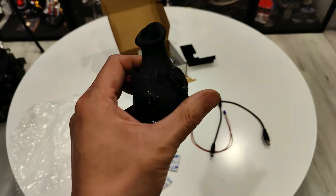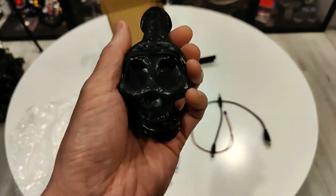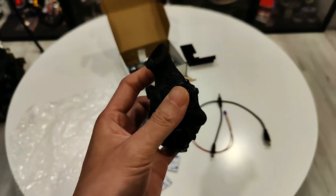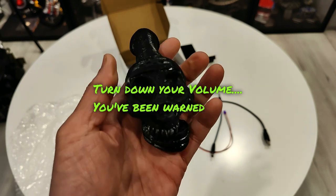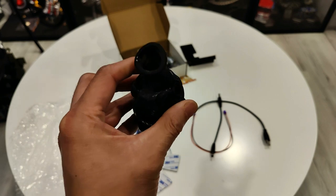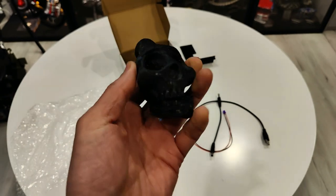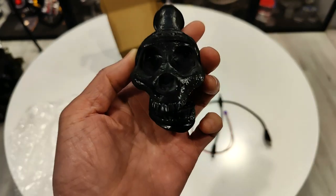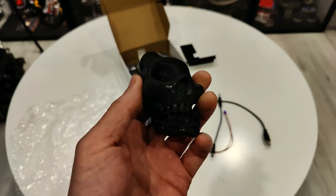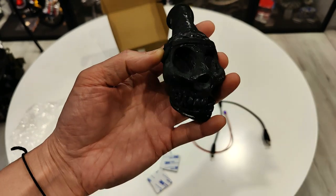Another cool thing I wanted to show you guys is that this thing actually works. And it's quite loud, so I'm going to ask you right now — I'm going to give you a chance to turn down the volume. Turn it down, because I'm going to blow into this. I'll do one long blow into it, and then a soft and a short one so you guys can hear it. So here we go.